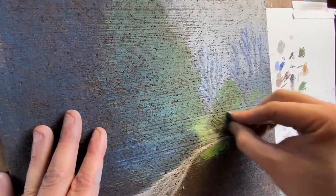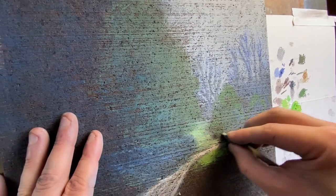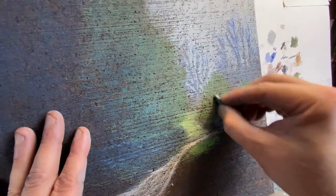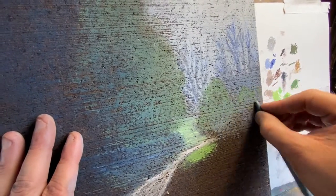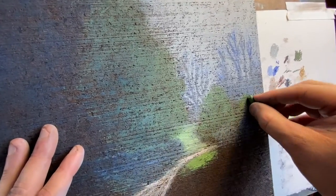That grain was really strong — you can see it cut through that line there. I'm trying to cover as much of that as possible. A little bit of lighter blending on this one. I don't want that green to go away — if I blend too much it'll fade out.